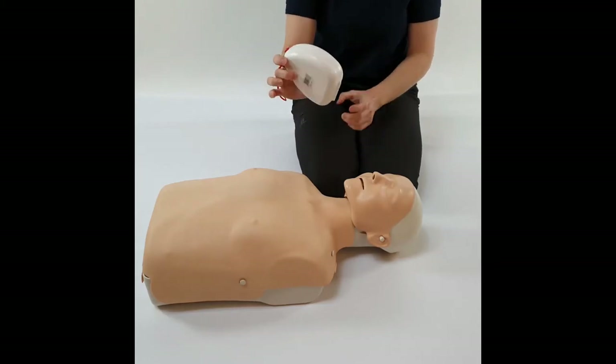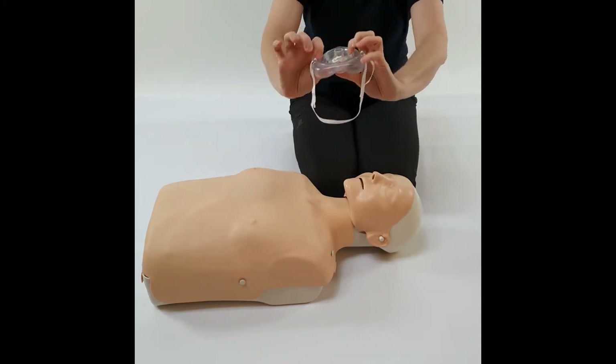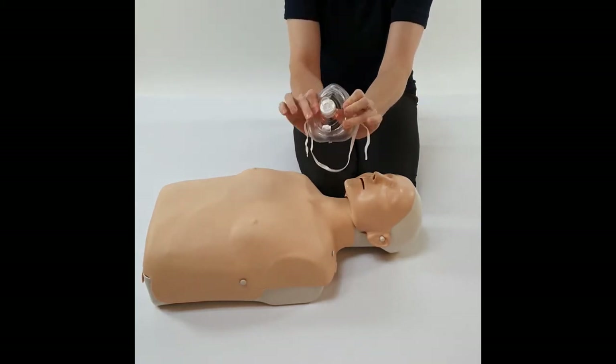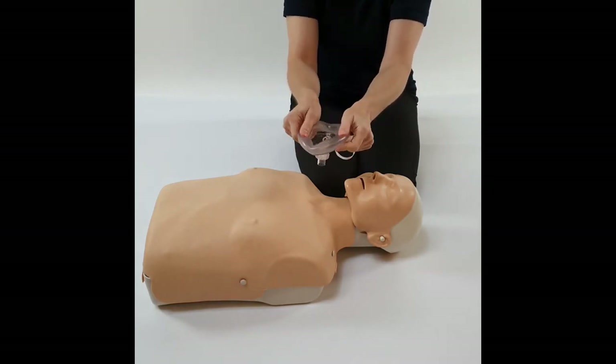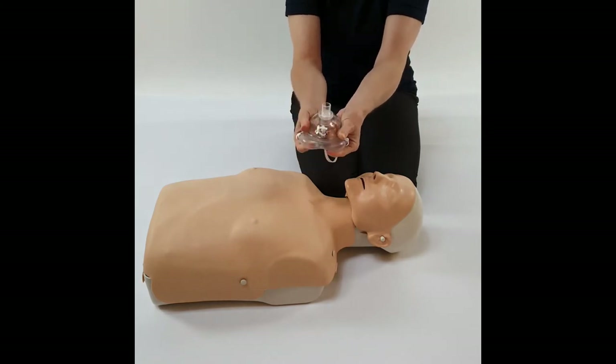This is a pocket mask. It comes in a clamshell device, so open it up — they come flat packed. Point it up and push from underneath to create a dome. When you use it, you're pressing on the nice squidgy cuff. If at any point you press on the dome, all you do is flat pack it again.